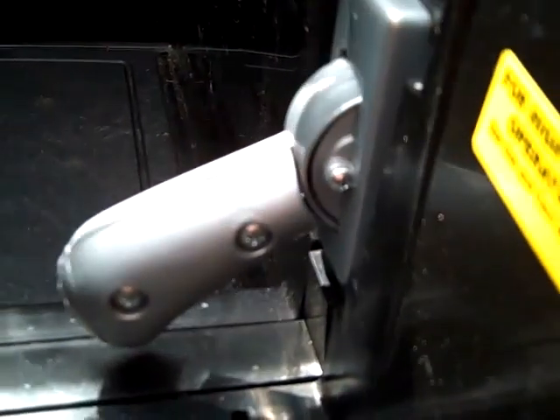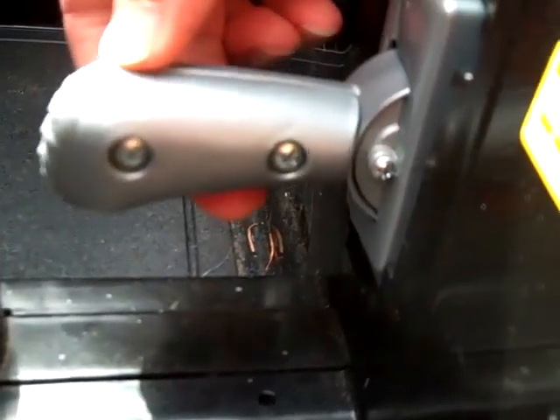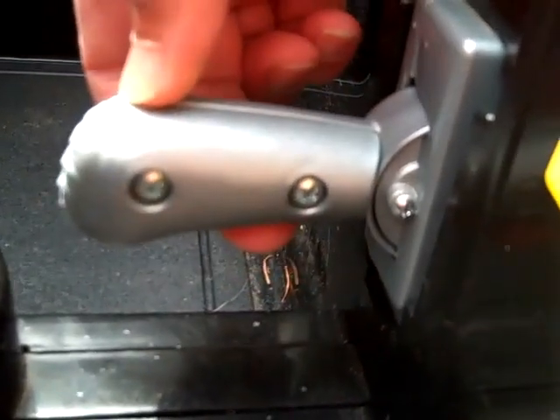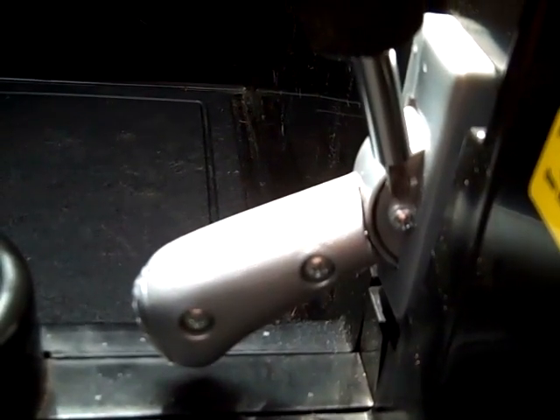If you remove this, then you can move the lever into a higher position. So with that device in place, it only goes to two positions. But if you remove this screw, then it'll go to a third position.